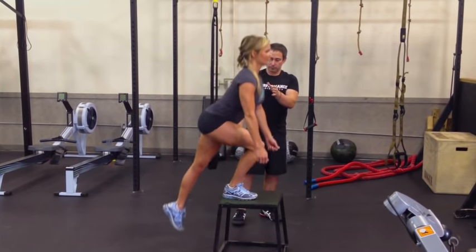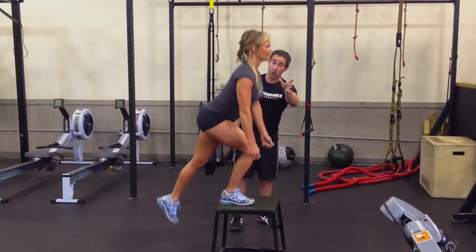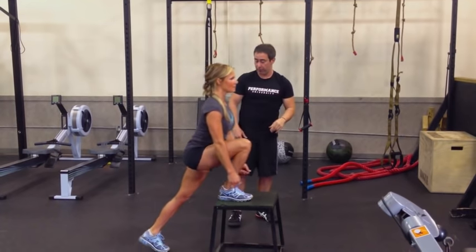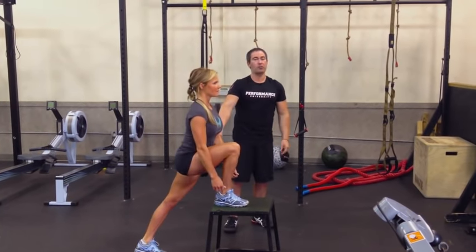The idea here is that she's using all that front leg, so it's a version of a single-leg squat. That's how we minimize use of the back foot.